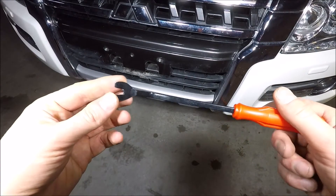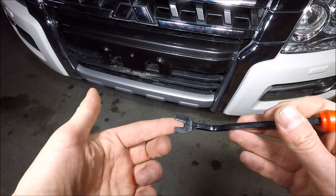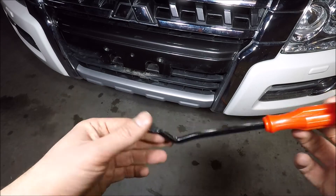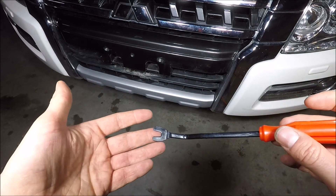I'd just like to run you through the tool I'm going to be using to do this. This is a clip remover — it has two flat edges and it has a groove in the middle and it just allows you to get behind clips and pop them open. You can do this job with just a flat head screwdriver but you're likely to cause some scratching.